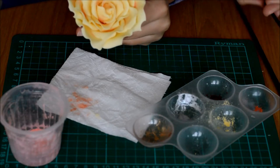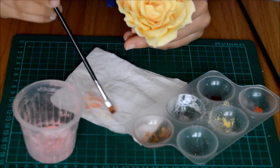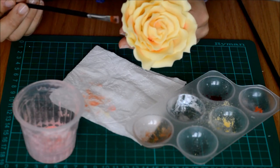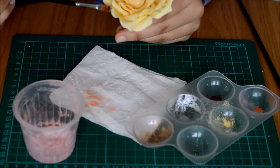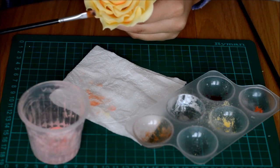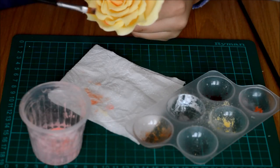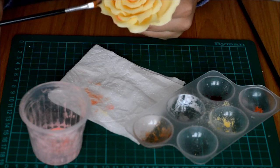I'll take my flat brush and go in with the pink, and we're going to drag it across — just take it into those ends where you've made those small cuts to help highlight them.